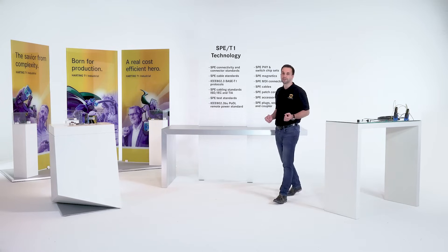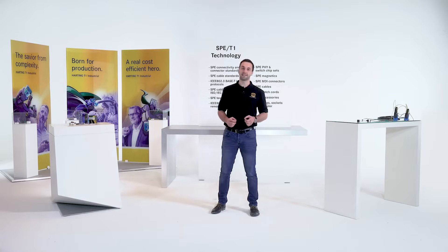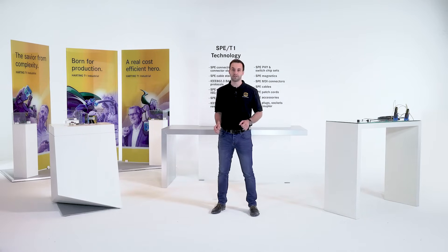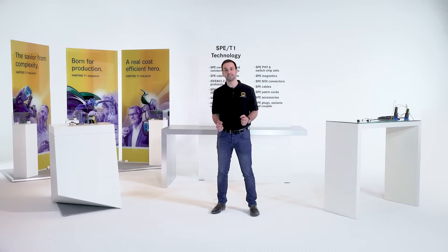Single-Pair Ethernet is a new transmission standard for industrial automation via just one pair of conductors. We provide answers to the most pressing questions and point out our future SPE solutions for IIoT infrastructure.